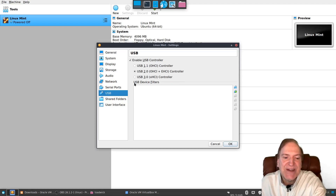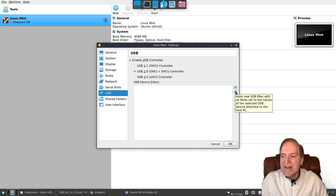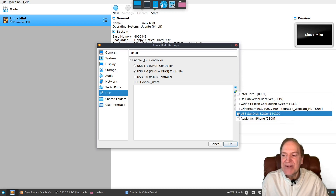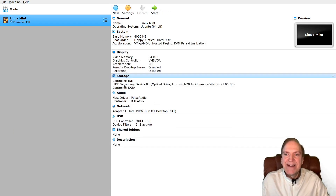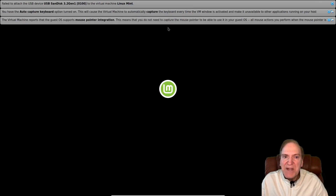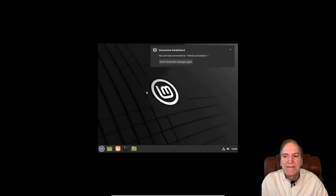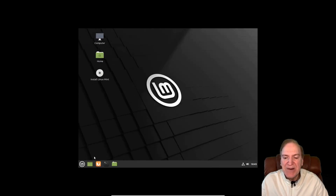Plug in the USB stick you're going to install Linux to. Hit the little plus icon to add a USB filter, and select your drive — I'm selecting my SanDisk 64GB drive. Hit OK and boot into the machine to start the install. We got our standard first-time messages, and a 'failed to attach USB disk' error, so we'll need to check that out once booted in.